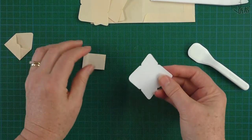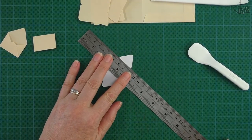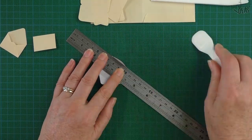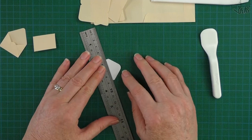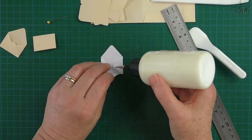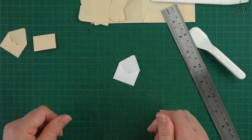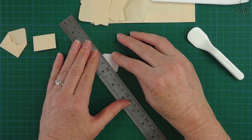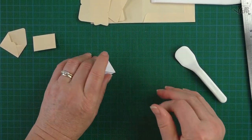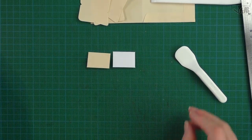Let's quickly make another one in plain white paper. You can coffee-dye this paper — it looks fabulous as a coffee-dyed envelope. You could also stamp a pattern all over it, use distress ink, colored paper, or printed paper in any pattern at all. So we've got a white one and a manila colored one.